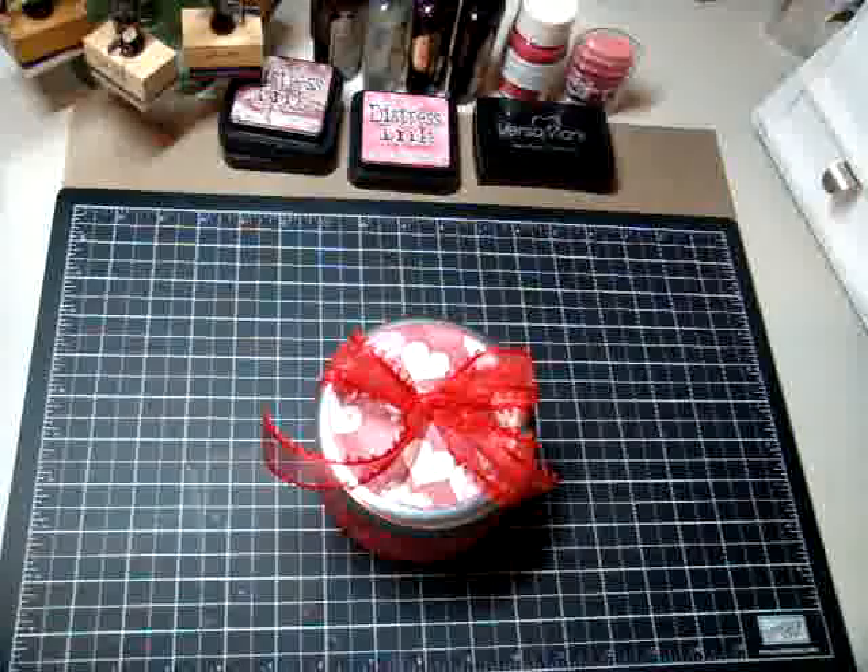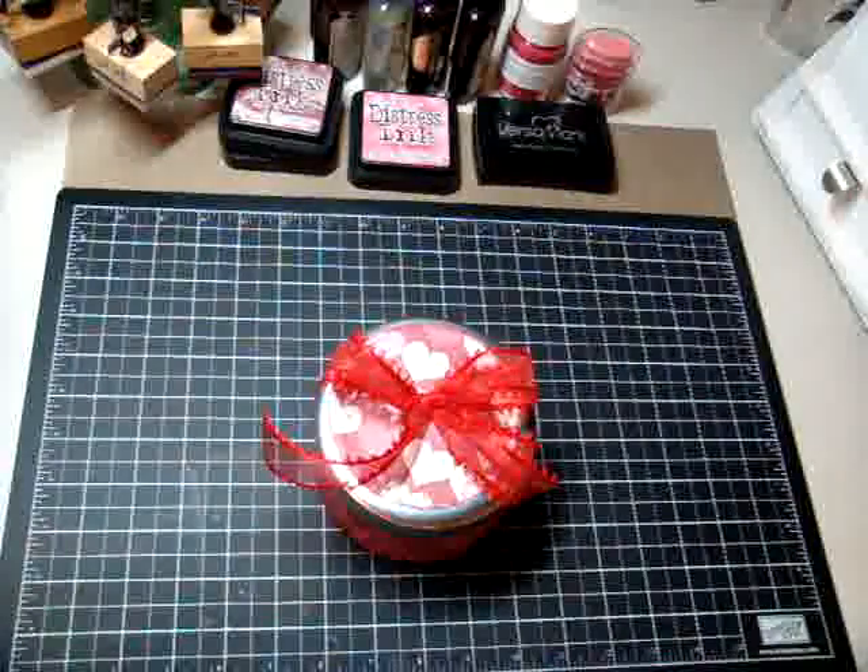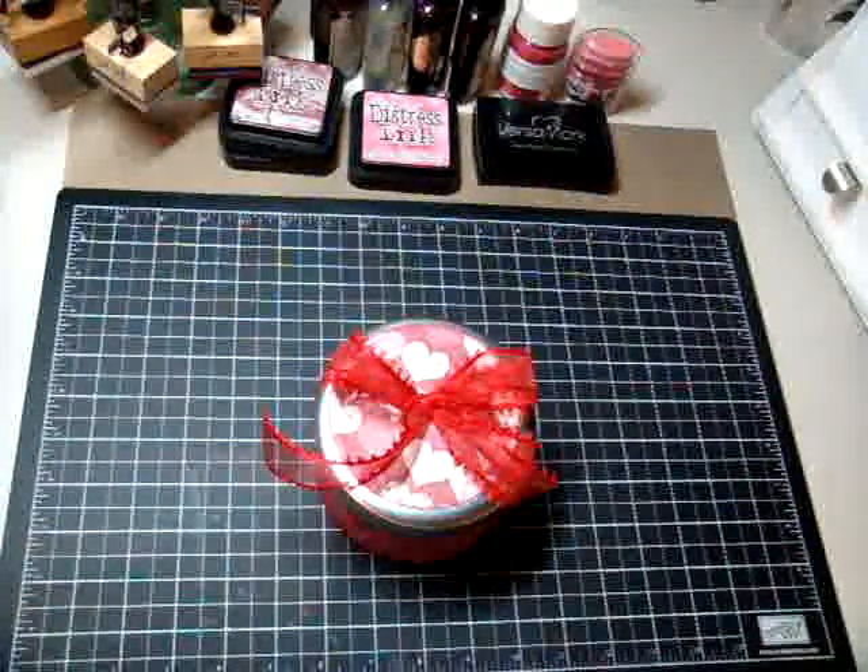The paper collection I'm using is by K&Company and it's called the Lovely Collection. It's new for Valentine's and you can pick it up at Michael's. What I did is I used a Prima tin for the container, and let me show you guys what it is.